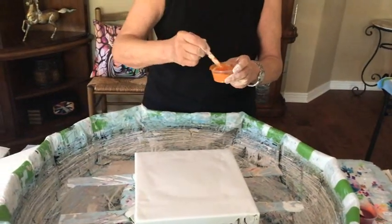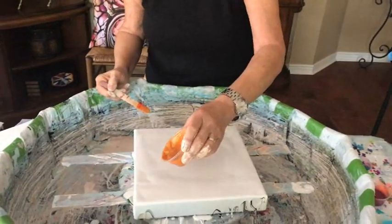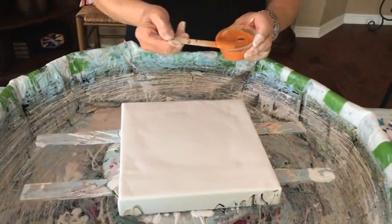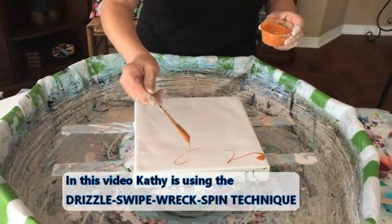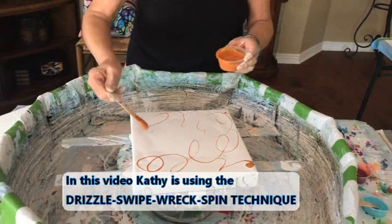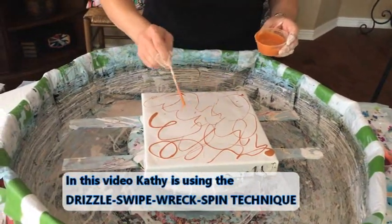Well, this should be interesting. I don't know if we've ever done all Golden Fluids — no, we have not. I'm just going to do a drizzle, swipe, wreck, and spin on this. Yeah, I'm going to see how they go. It looks like a 10 by 10 canvas to me, right?